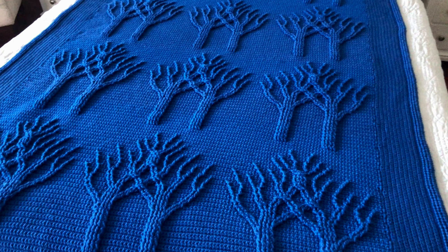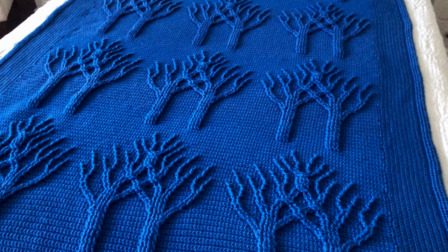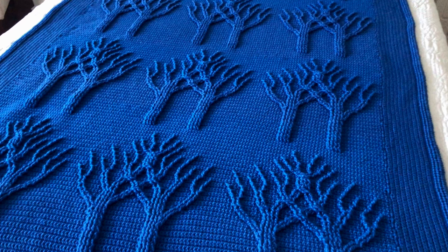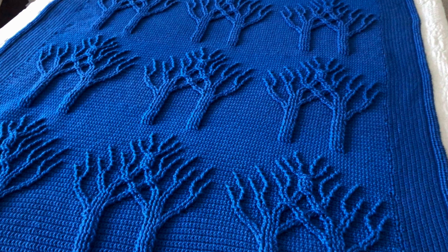This is quite a large and heavy blanket. In this version I modified the original pattern quite a lot — instead of three panels or rows of trees, I made four. I didn't do the dividers in between the panels.